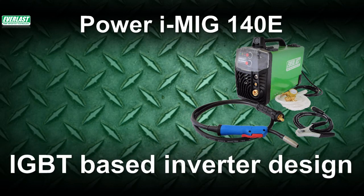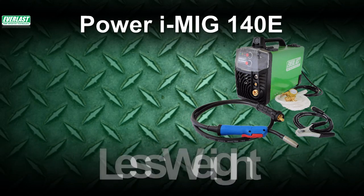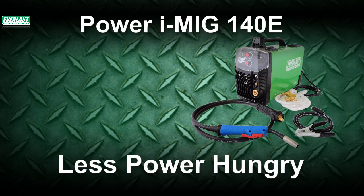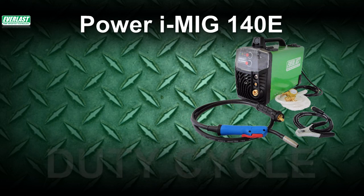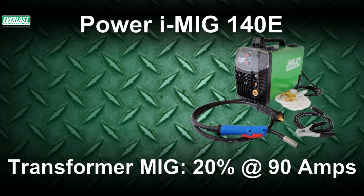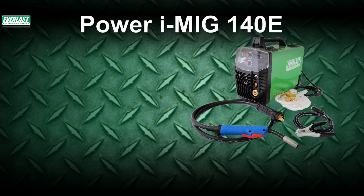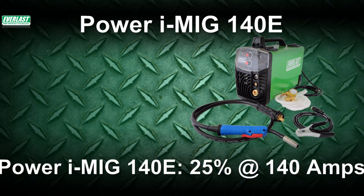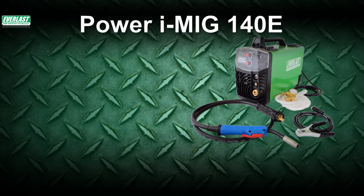The simple answer is that it's an inverter. This means it weighs less than half the weight compared to well-known transformer MIGs in its category, and it will also reduce power input demands. The real difference shows up in the duty cycle comparisons. Traditional 120-volt transformer MIGs are usually rated about 20% duty cycle at 90 amps — that's not a lot. But the iMIG 140E is rated at 25% duty cycle at 140 amps, making it a serious contender for anyone needing maximum portability and convenience.